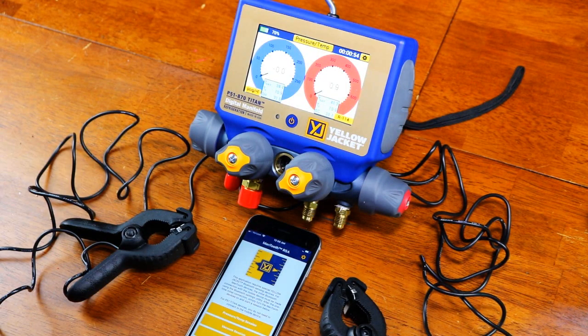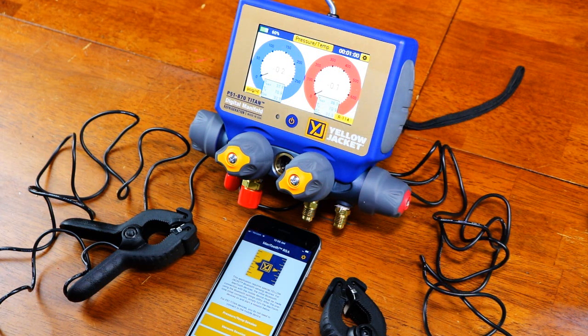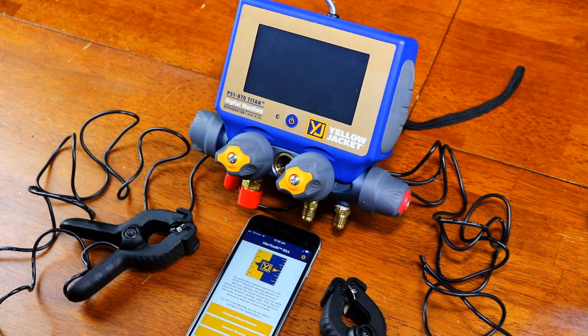Hello guys, and welcome back to HVAC Shop Talk. I have the P51-A70 Titans from Yellow Jacket back here on the table. We're going to do a little bit more exploring and check these gauges out a little bit more.